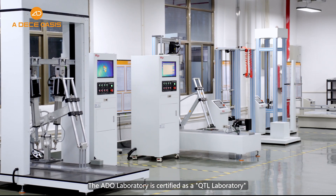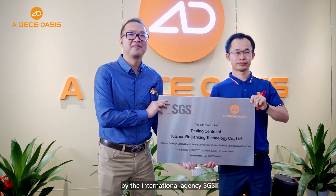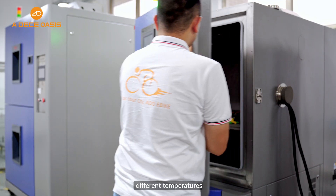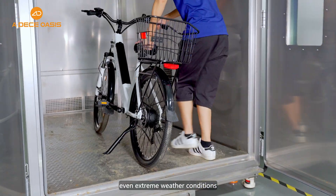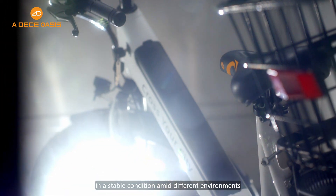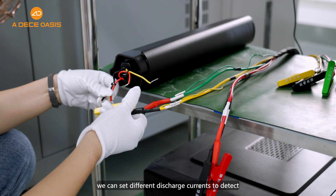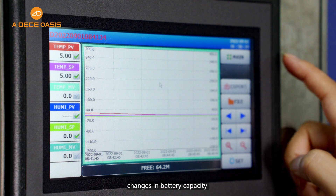The ADO laboratory is certified as a QTL laboratory by the international agency SGS. The laboratory simulates the battery under different temperatures, humidity, and even extreme weather conditions to test whether the battery remains in a stable condition across different environments. At the same time, different discharge currents are set to detect changes in battery capacity under different operations.